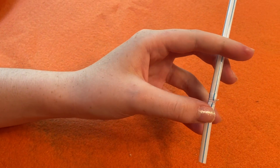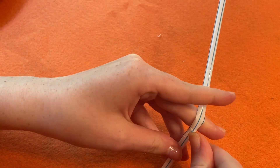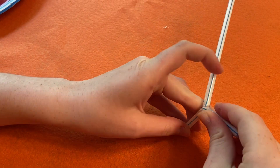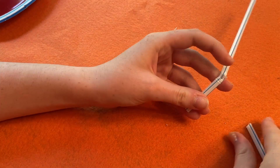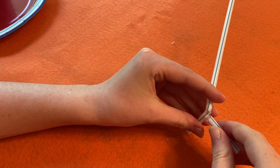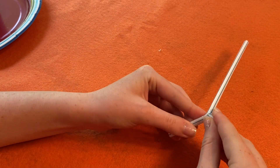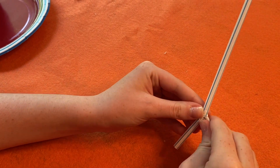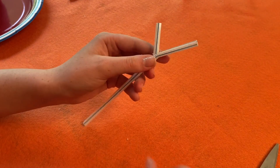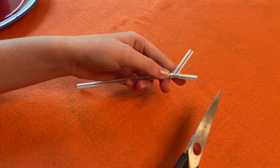Finally, fit the angled part of the straw into the cut you just made. You might have to cut the second straw a little more to fit the first straw in. The final result should make the shape of a Y. You can always cut the end of the longer side of the straw so that they're a little more even.